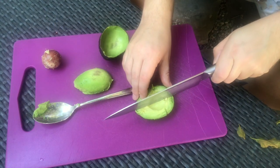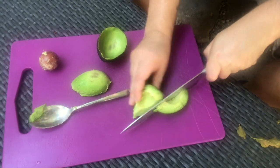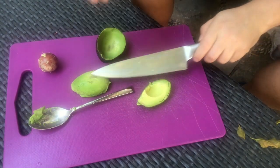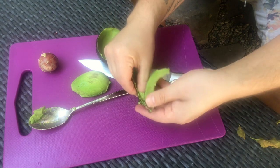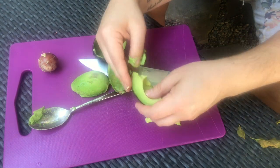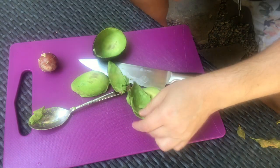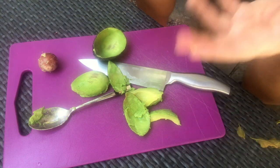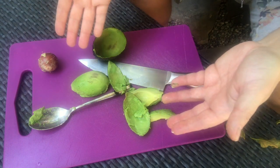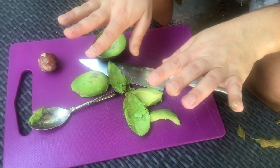Now look, you can just peel that back — just peel that back — and now you have a perfect little segment. You could use the spoon, but I like to use my fingers. Don't worry, I washed my hands before I did this. There are a bunch of different ways to open an avocado, and my hands are not bloody and disgusting.